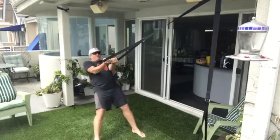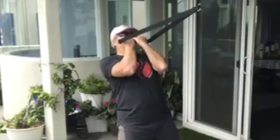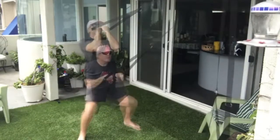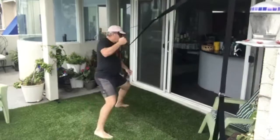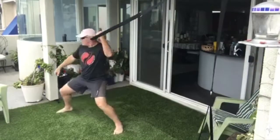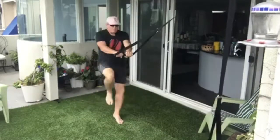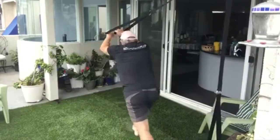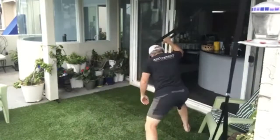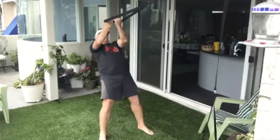This first set will be 100 reps of arm. I'll do 20 more reps just for good measure.